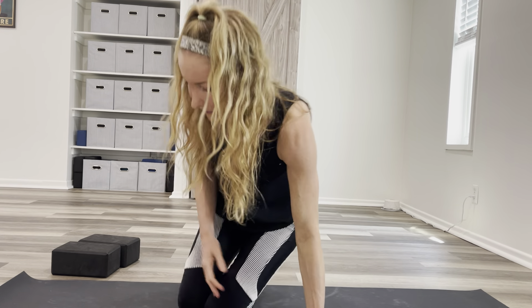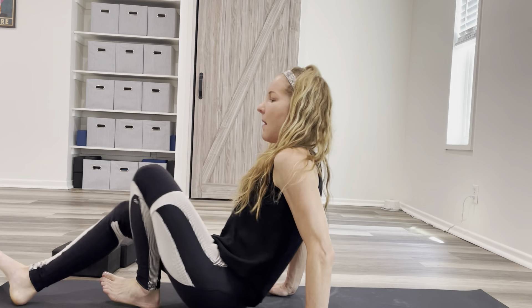Hi there. So we're going to go for bridge pose. For bridge pose, I'm going to come laying flat on my back on the mat.